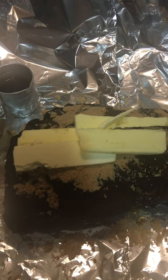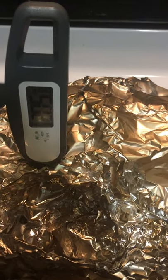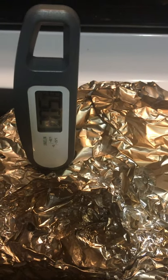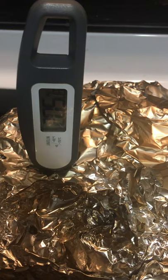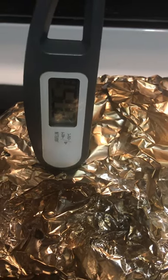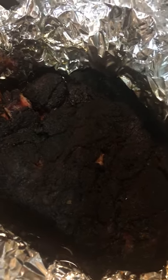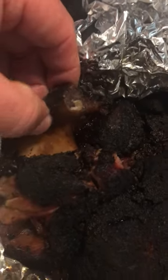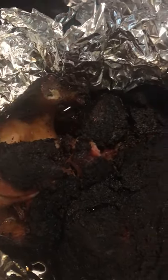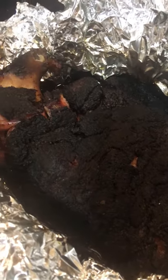We just pulled this off the smoker. We're looking for 206 — there it is. We're going to tent this aluminum foil and let it rest an hour before we pull it. After an hour of rest, all that juice at the bottom goes back into the meat — that's why you want to rest before you pull it. This bone right here is pretty loose and pulls right out, so you know it's done. Temperature read 206, so we're good.